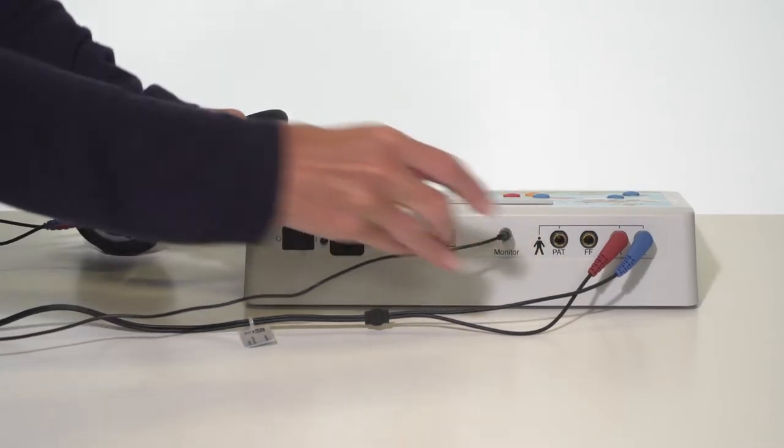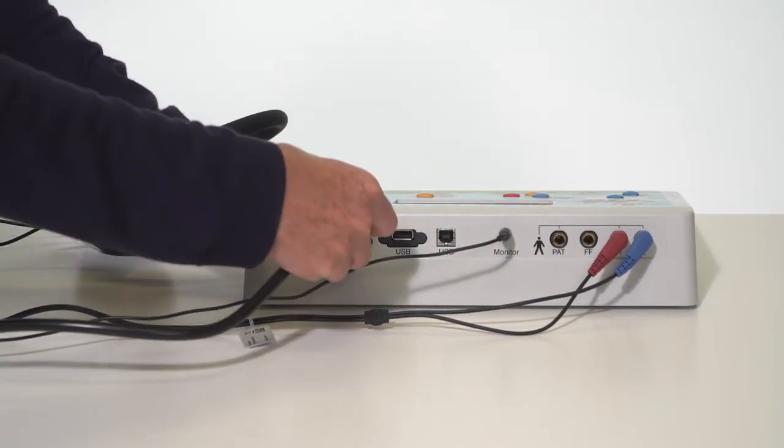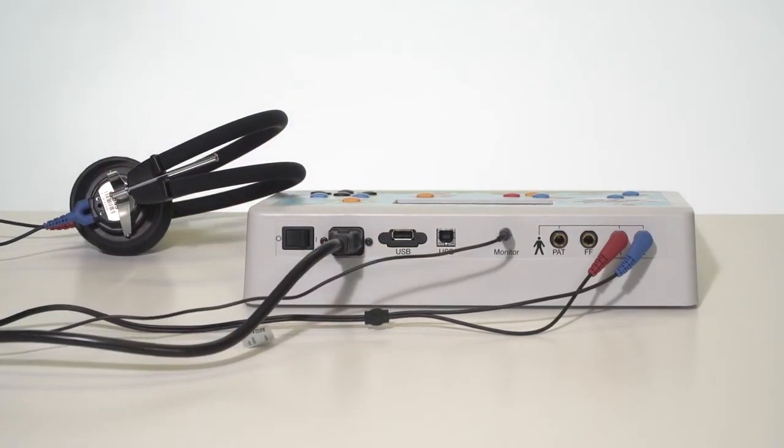Attach the monitor phone for use with the Pilot Test. Connect the power cord to the back of the device and plug into the wall outlet.